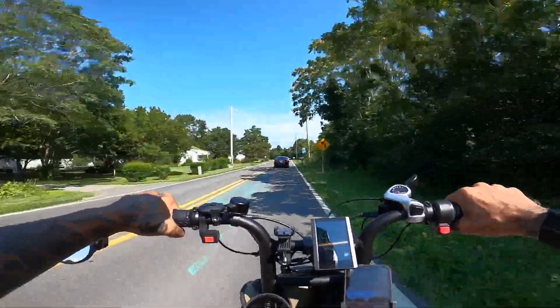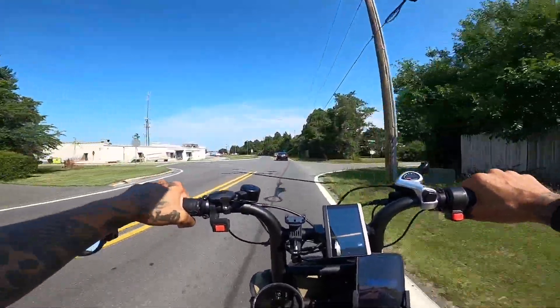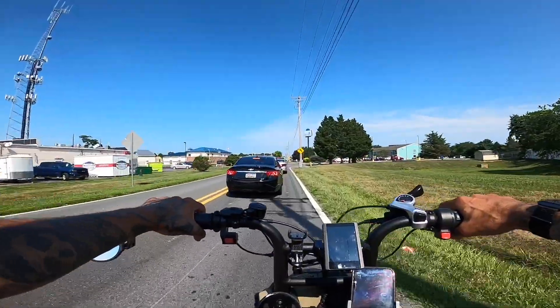I don't know why every time I ride an e-bike, I think it's so funny how awesome they are. I think it's sick.